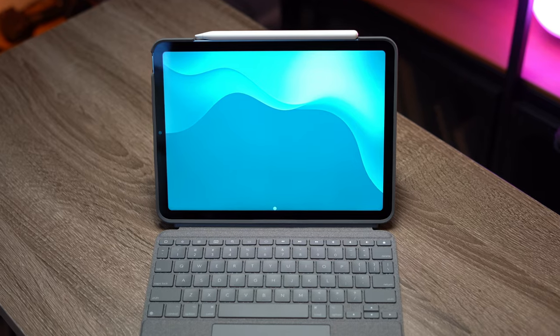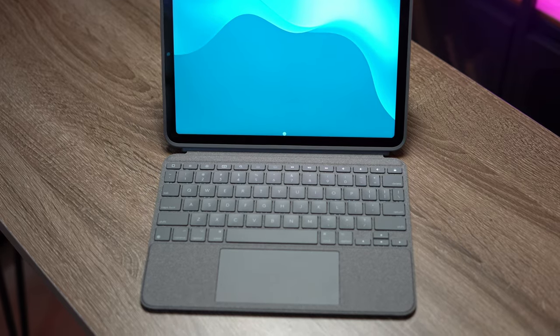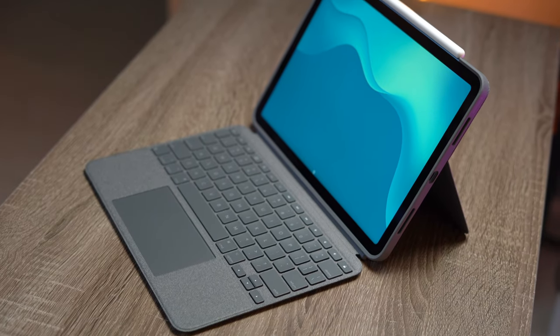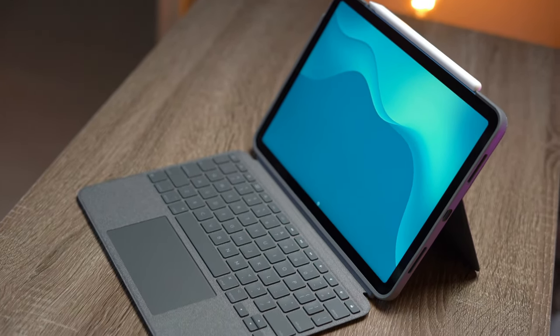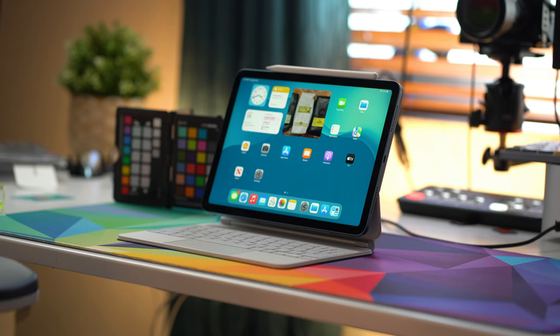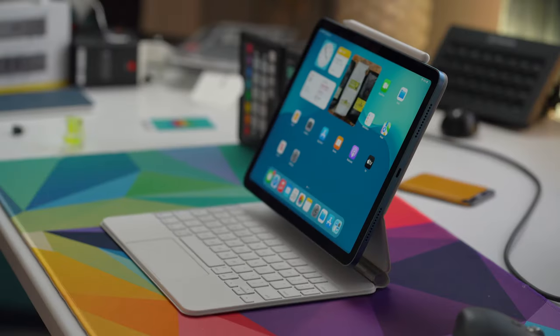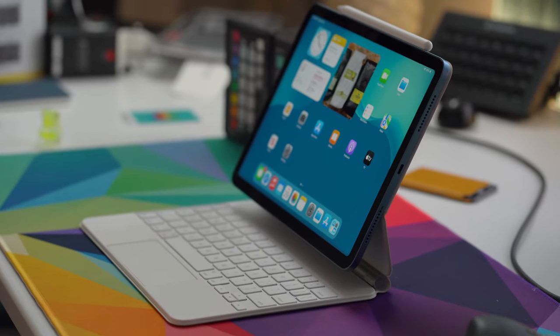The Logitech Combo Touch is a fabric-wrap keyboard case that offers full protection and has several novel features. There is a detachable keyboard designed to work in multiple contexts, a large glass trackpad, and a full row of function keys at the very top. The Magic Keyboard offers a very clean, minimal design aesthetic that allows your iPad to float above the keyboard with its cantilever design and first-class typing and trackpad experience. The two keyboards could not be more different: the Logitech Combo Touch prioritizes function over form, while Apple's Magic Keyboard tries to balance form and function equally.